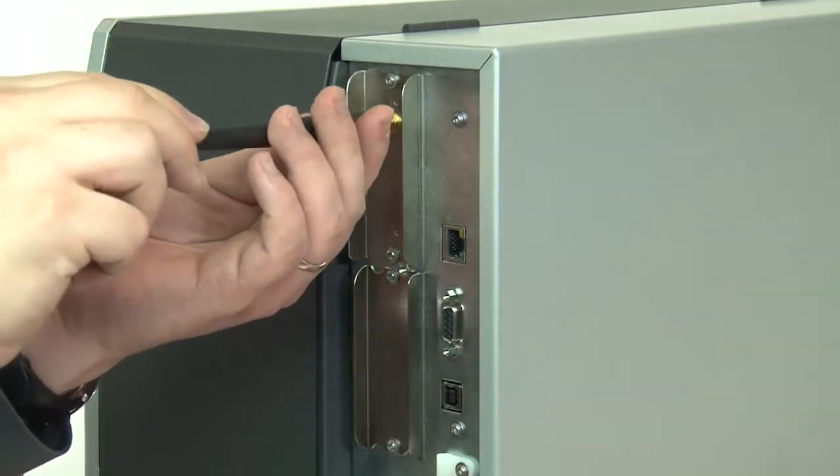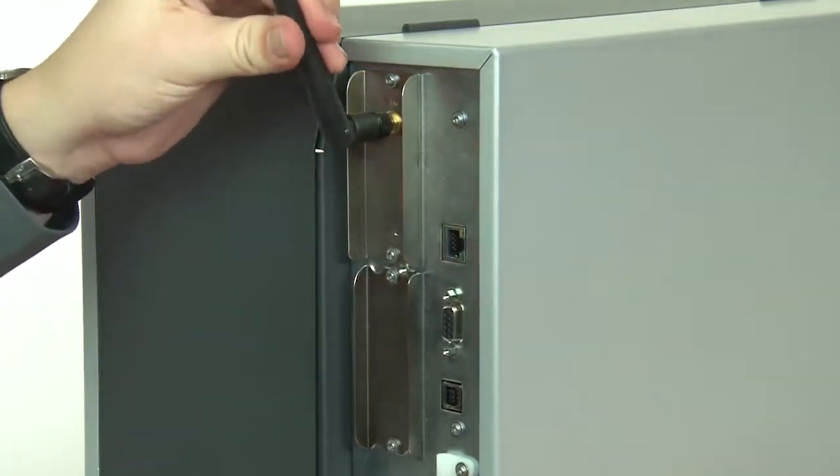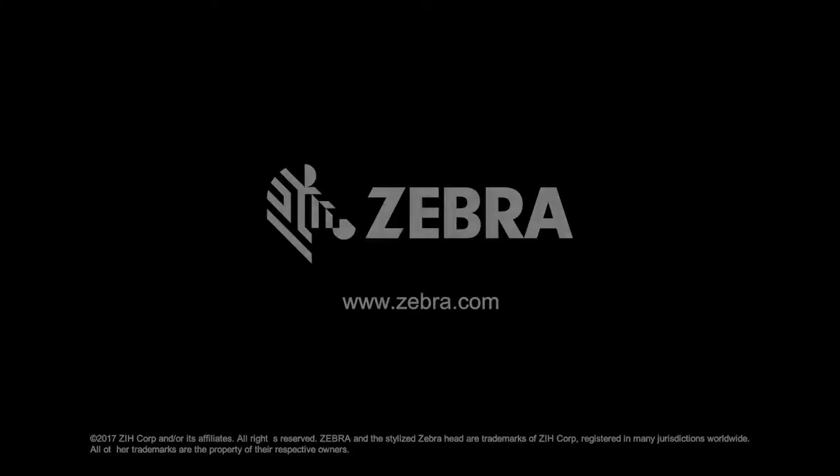If you have an antenna, attach it now. Reconnect the power cord and data cables. Turn on the printer. Enjoy your printer.